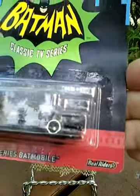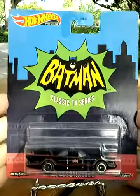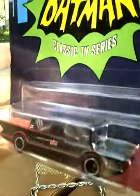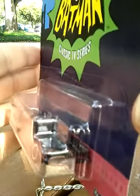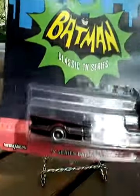Real Riders — not exactly sure what that means, but I'm sure a Hot Wheels person out there would be able to tell me. But anyway, here is the Batmobile and its little packaging there.